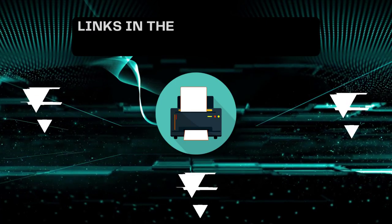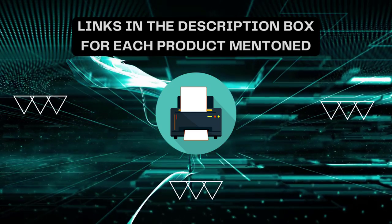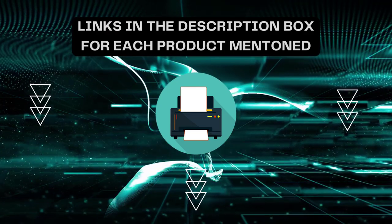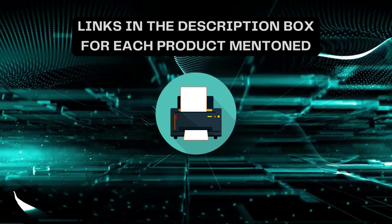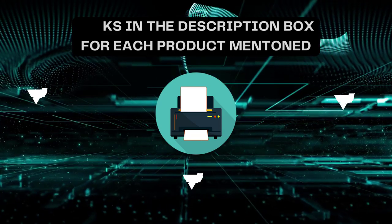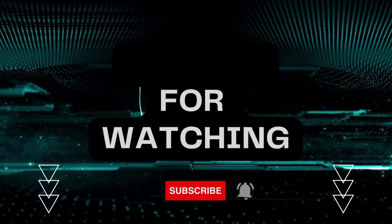That's all for today. I always create informative videos, so please subscribe to my channel. If you need more information or want to know the product price, check out the description. For any queries or problems, please comment below. Stay updated with the latest products, as it will make your life much easier. Thanks for listening.